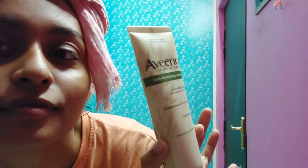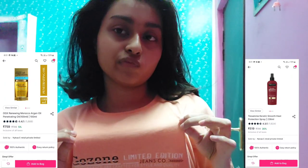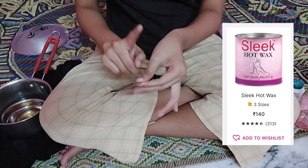After washing off the scrub, do not use body oil or any moisturizer yet because we're going to wax, so hold off on that. As soon as I came out of the shower, I used a Vino moisturizer on my face since it's nighttime. Then I dried my hair using a dryer and changed my t-shirt as I'm about to wax.